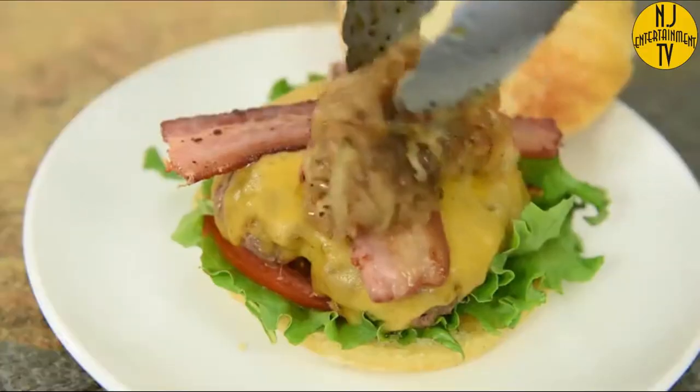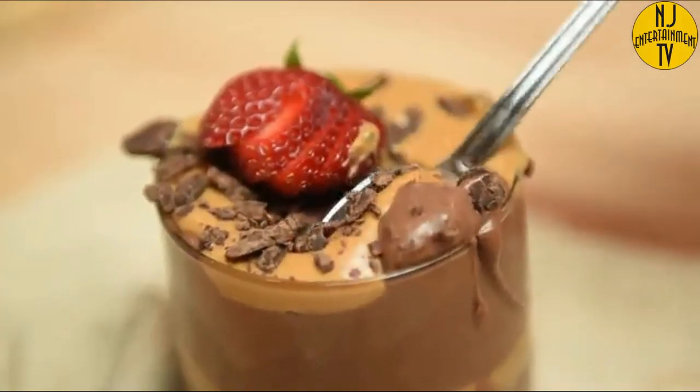Get the most out of your purchase with access to clubchefman.com for recipes, tutorials, and personalized help from a chef. Now get cookin'.